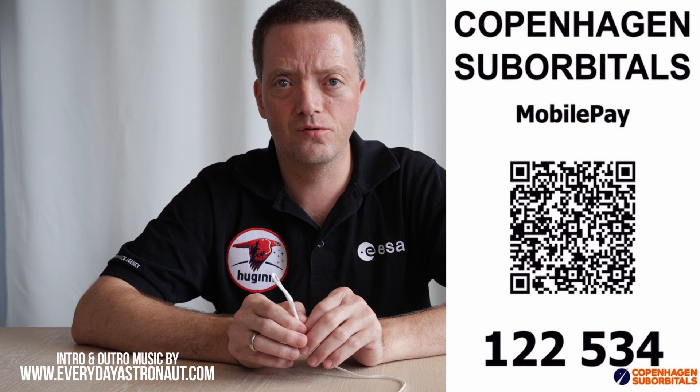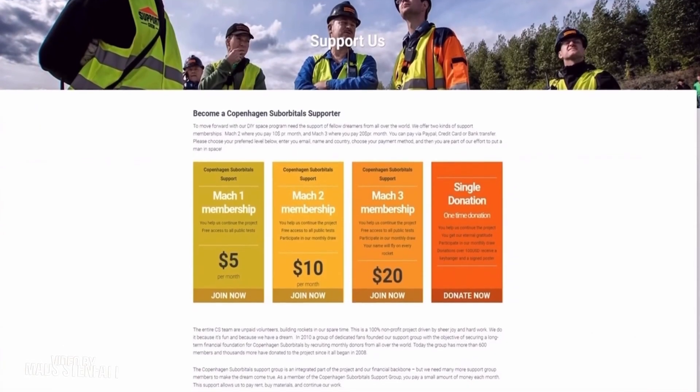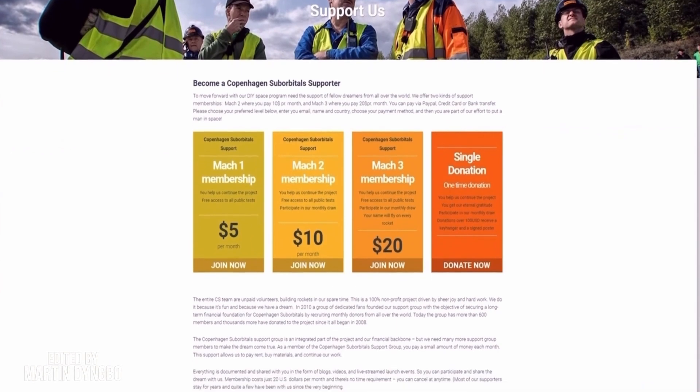Thank you for watching and please consider donating to the project to help us send a person to space, either as a one-time support or as a recurring payment. Thank you very much.